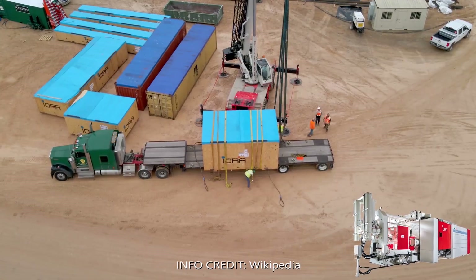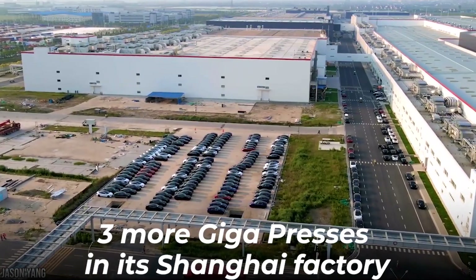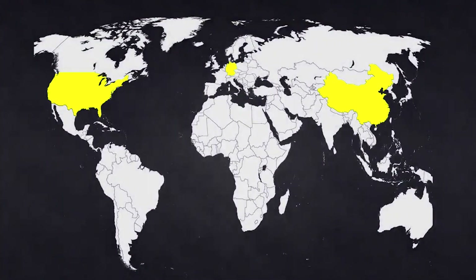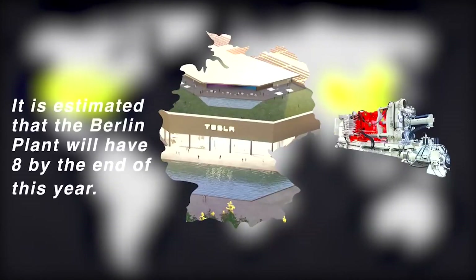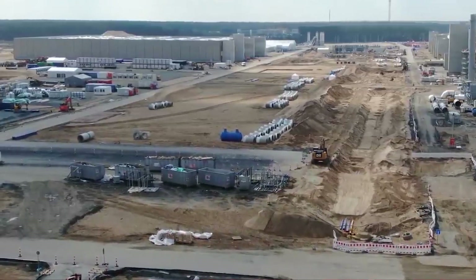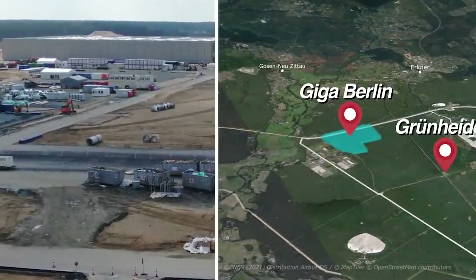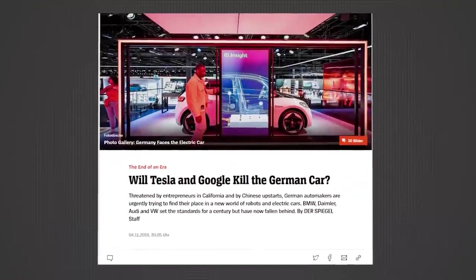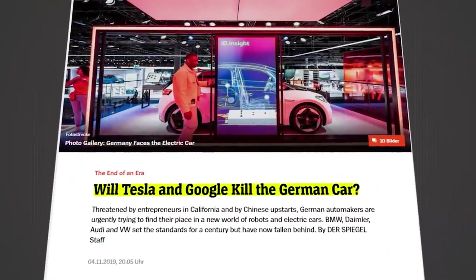Tesla installed three more gigapresses in its Shanghai factory, also known as Giga Shanghai or Gigafactory 3. Tesla also started preparation work for housing eight 6,100-ton gigapresses at Giga Berlin. A report from Germany hinted that Tesla is actually planning on producing two million vehicles per year in the Giga Berlin complex, allowing the electric vehicle maker to command about 16% of the expected electric car market share in Europe.